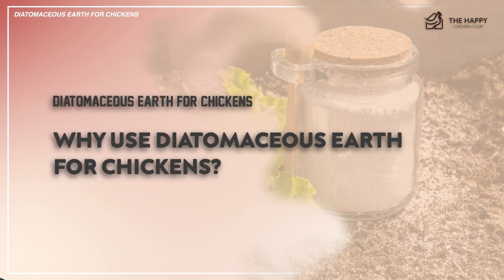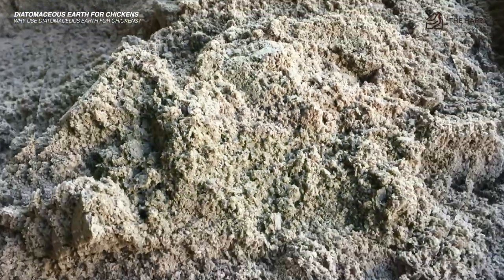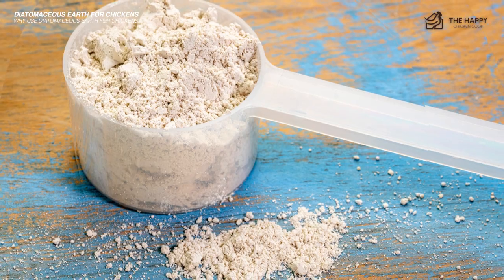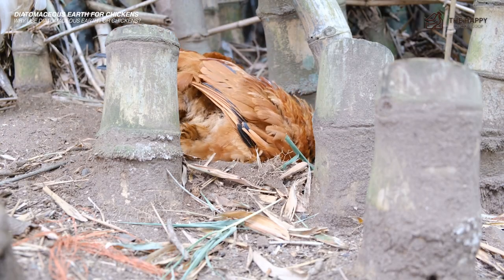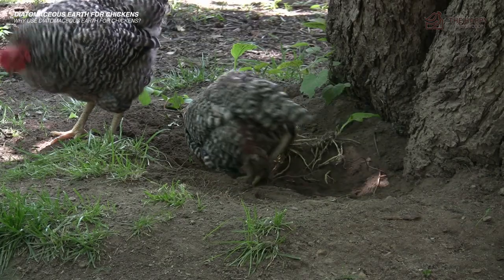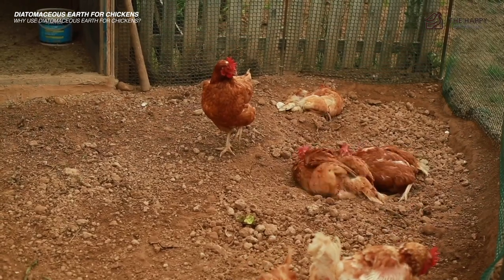Why use diatomaceous earth for chickens? If you're not using chemical parasite removal products on your chickens, adding DE to your routine maintenance plan can help cut down on the need to douse your birds with toxic chemicals. You should use DE mainly as a preventative in your chicken coop rather than a response to a full-fledged infestation. You can also provide diatomaceous earth free choice in the form of a mixed dust bath so your chickens can roll around in it whenever they feel the need to self-manage their external parasites.